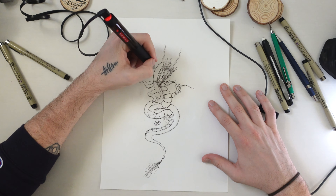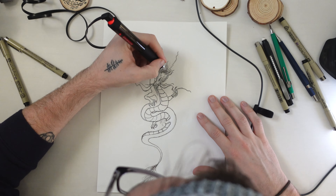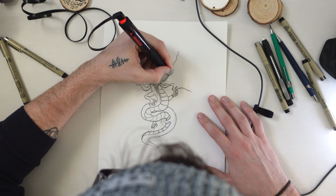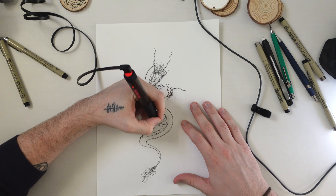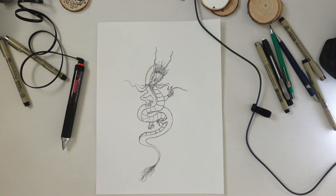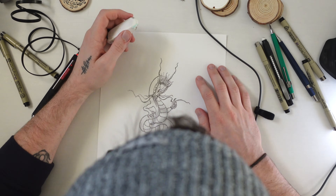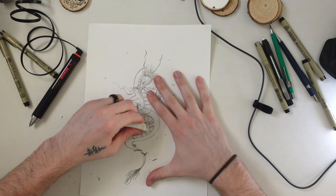Some tips for fading and shading: the lighter your touch, the lighter the dot is going to be. Spreading your hand away from the darkened area is also a good technique. It makes hundreds of little dots, but it's super easy to stay in control — just darken one area and move away from it with multiple dots, like I do around the back side of the tail area.